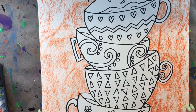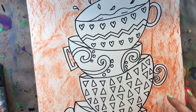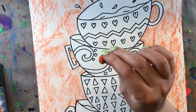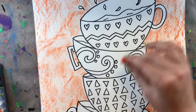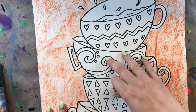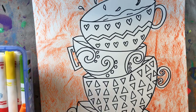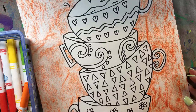I just finished adding my beautiful orange oil pastel to the background. If this is a technique you'd like to try for the first time, you might want to practice on another piece of paper first so you can learn how to use your oil pastel and what kind of strokes you want to use — side to side or up and down. It's really good to practice a new technique before you put it on your final artwork.